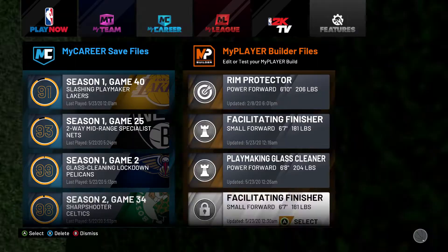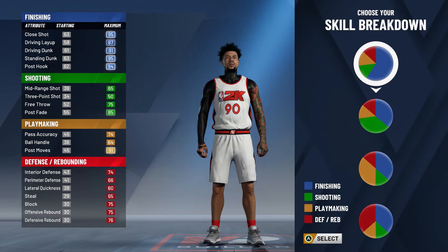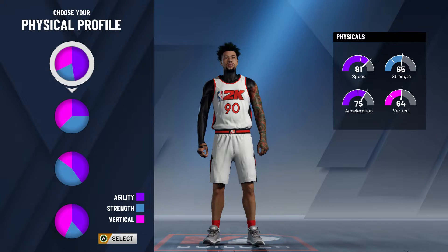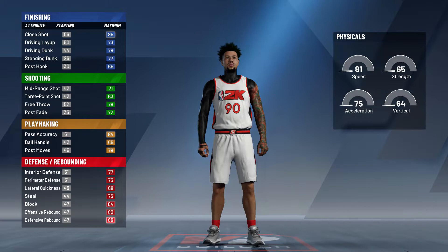Now let's get into the Playmaking Glass Cleaner — this is a very solid build. If you play 2K you've probably seen this build everywhere. If you want to see how people play with the Playmaking Glass Cleaner, check out a YouTuber called Nut. For this build you also want to pick the red and yellow — orange — pie chart.